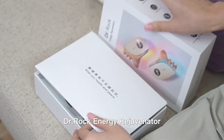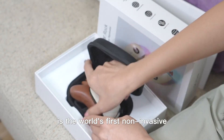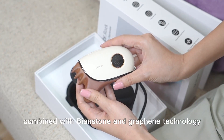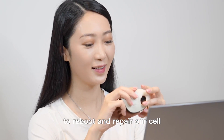Dr. Rock Energy Rejuvenator is the world's first non-invasive light thermal therapy device combined with Bianstone and graphene technology. It utilizes polarized light to reboot and repair our cells.